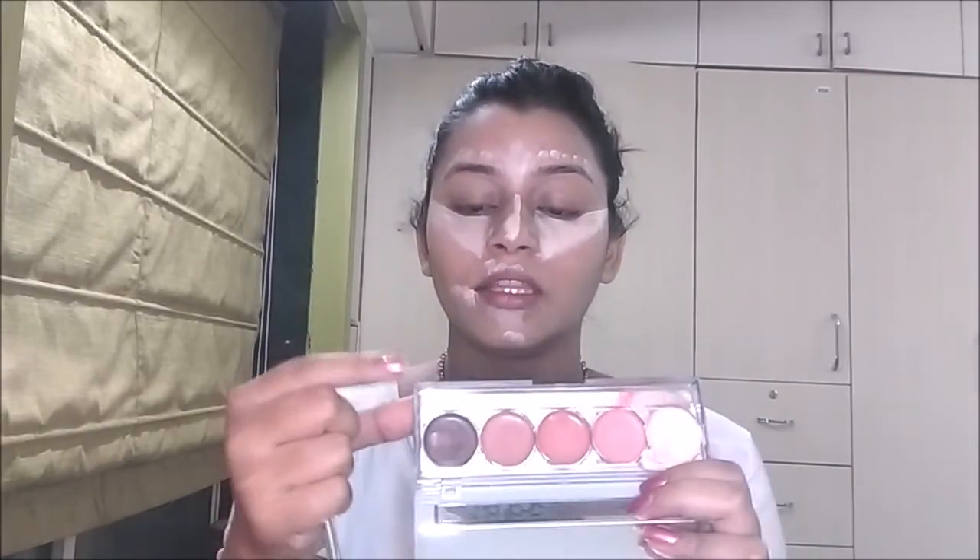Next we're gonna do contouring using the same concealer palette — I'm going to take the darker shade. It makes your face look slimmer. Before applying, set your skin with powder, then apply the darker concealer from your cheekbone line and blend it in. I'm using the sharp tip of my beauty blender to blend my under-eye concealer by tapping.